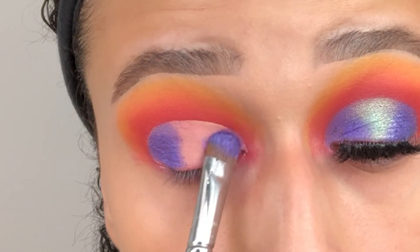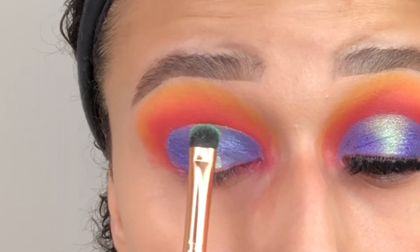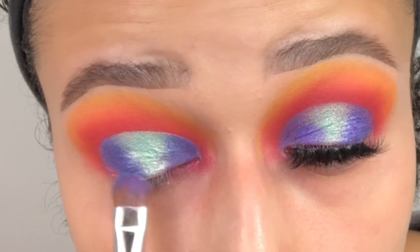Then going in with the Blank Canvas Cosmetics E08 brush, spraying it again, and going in with the shade Phantom. We're going to add this right into the centre of the lid to create sort of like a mini spotlight eye. Then going back in with the shade Satin to make sure that there are no harsh lines and it is blended evenly so it looks beautiful.